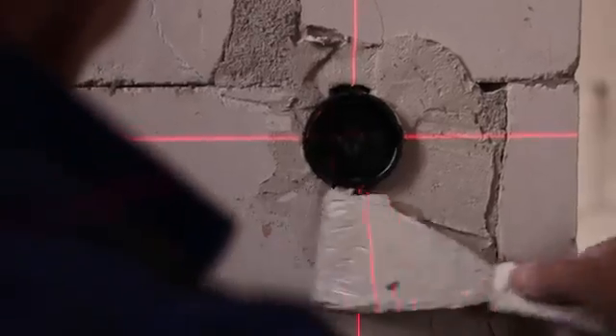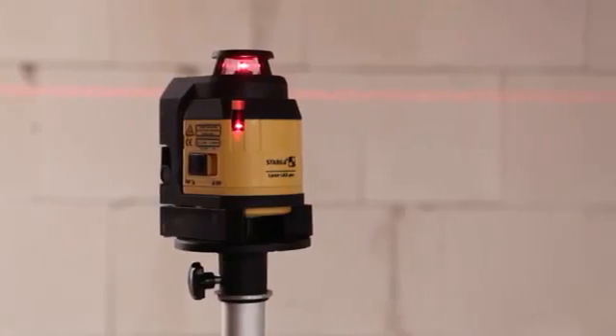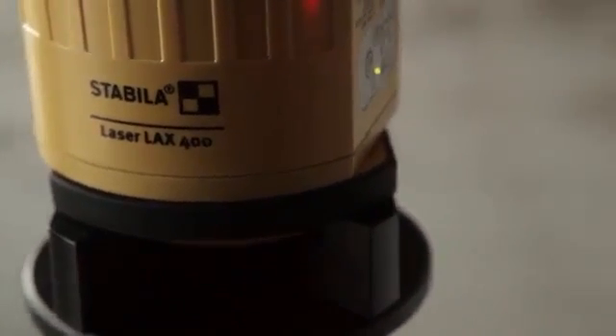This makes the multi-line laser a professional laser for all indoor applications. The Stabila LAX400, for all those who take pride in the quality of their work.